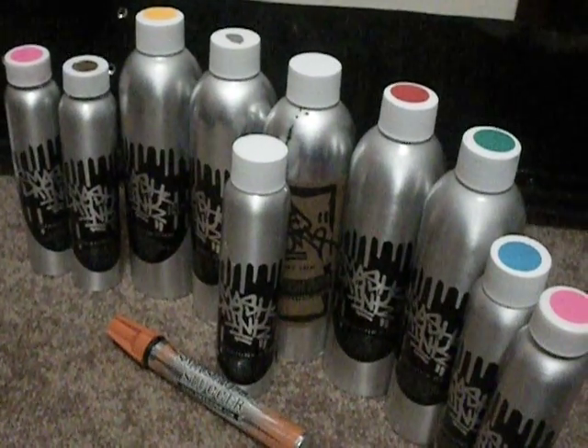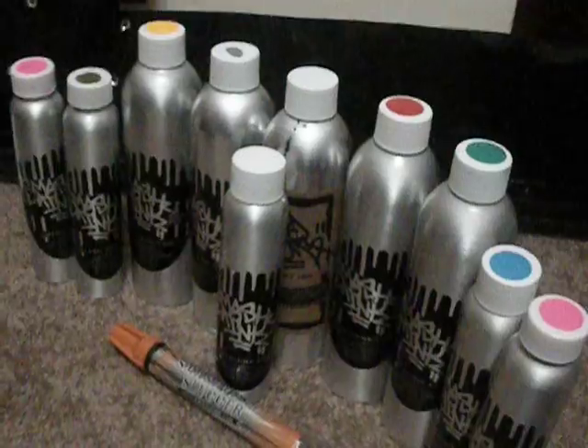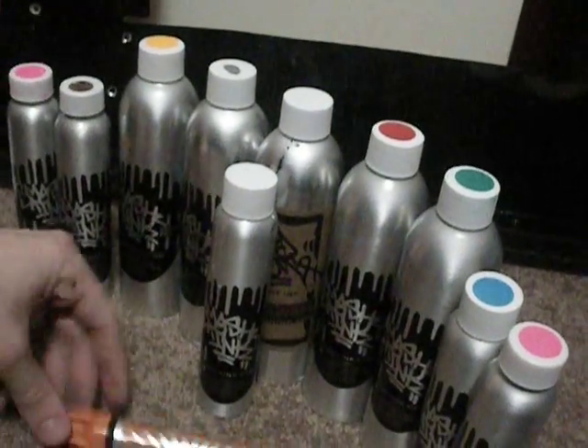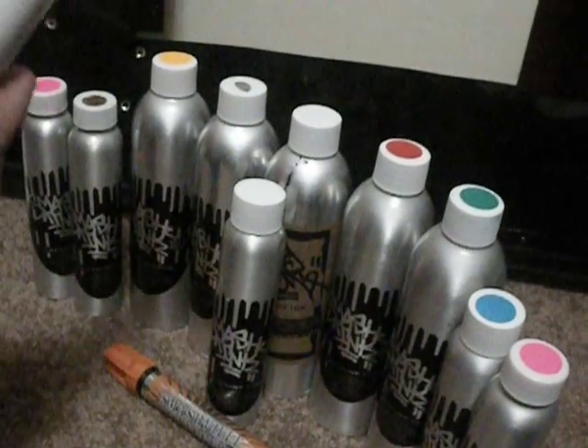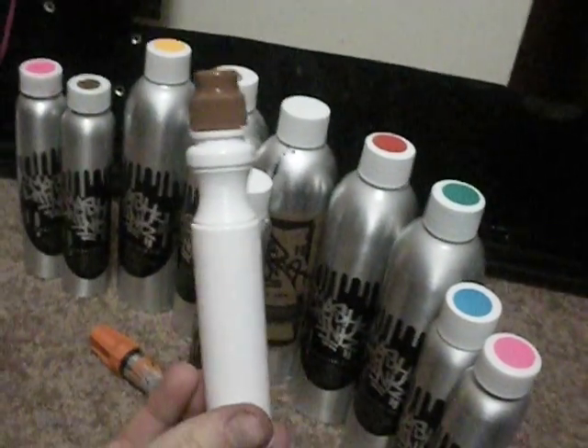I'm going to show you Smash Ink. I'm going to show you Clockwork Orange today, similar to my orange slugger I got. And I'm going to use it in the Oink Mini Mop.